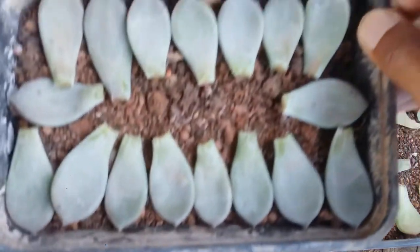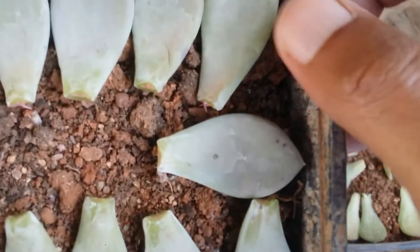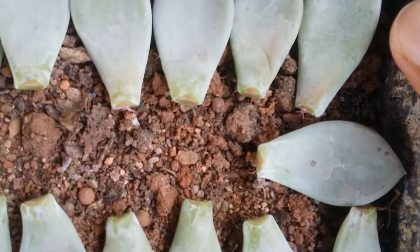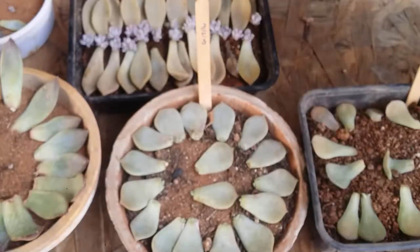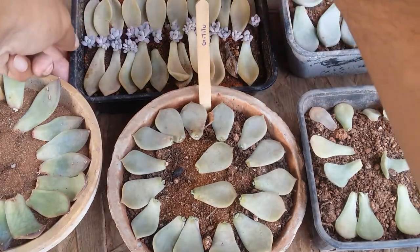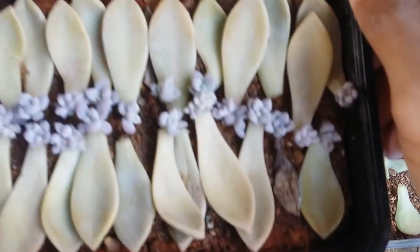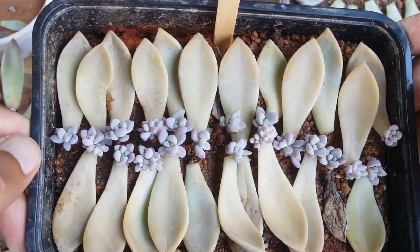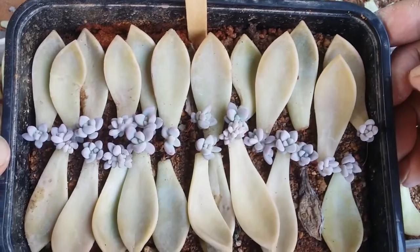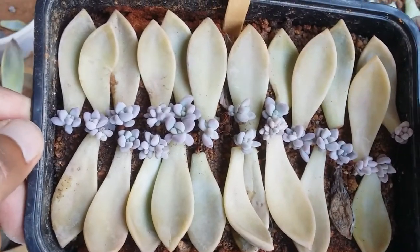This is my Blue Mist — they were added some time back. I think only one or two of them have roots; the others are still pending. These are my ghosties. If you remember, this was done on the 13th of February, and you can see how beautiful they look. Only one leaf has dried up, but the rest of them are looking fantastic — the color is looking amazing.